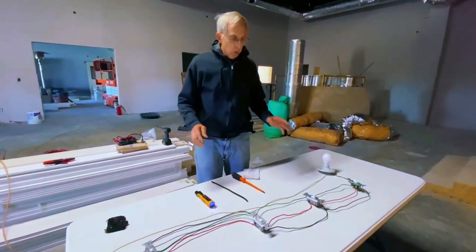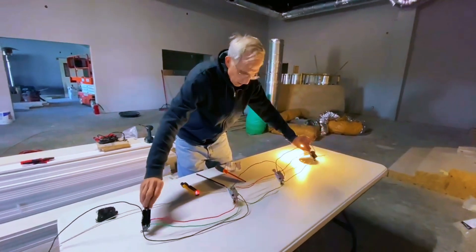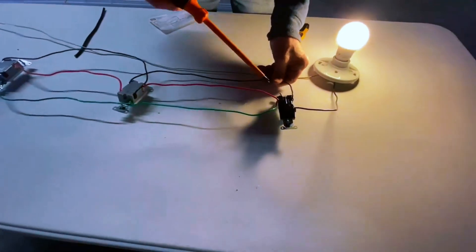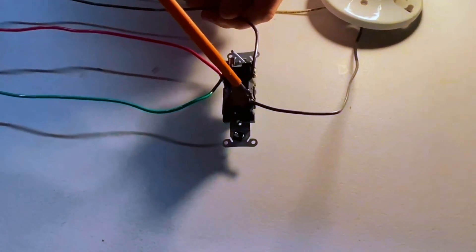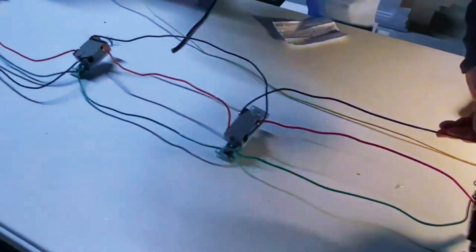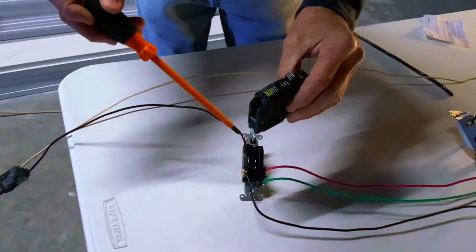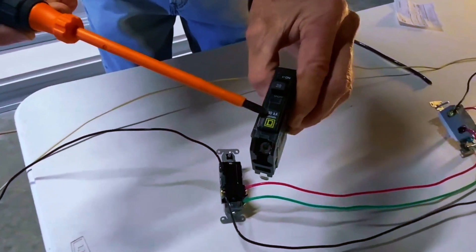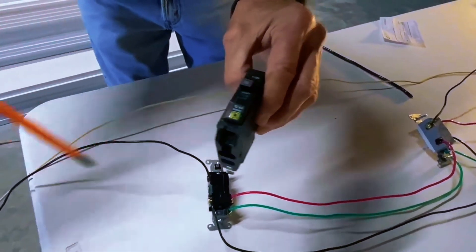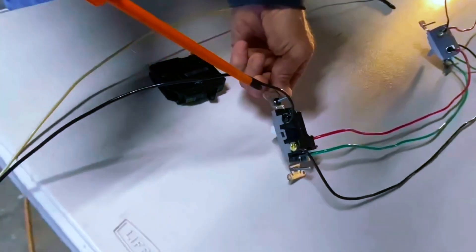I'm going to turn these switches over so you can see how we've done this. This here is a three-way switch. You see that black wire — you have a common. The common is going to come from your switch leg, which is your lighting wire. On the other end it would be the power source — that's why I have this breaker here. This is a Square D QO breaker, which I prefer. The power source's switch leg goes on the common of this three-way switch.